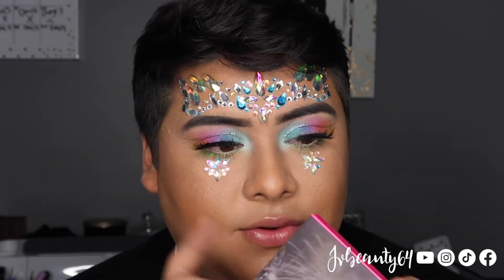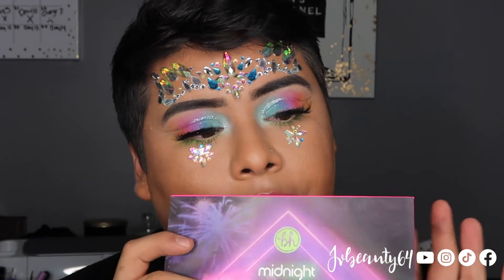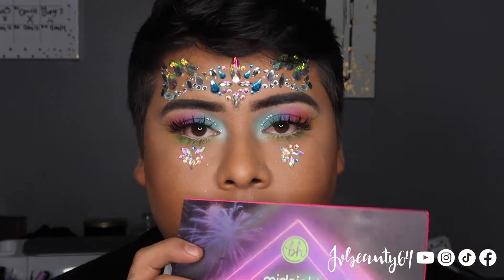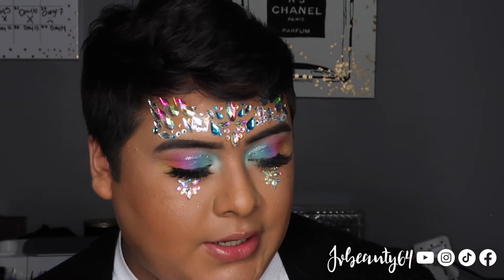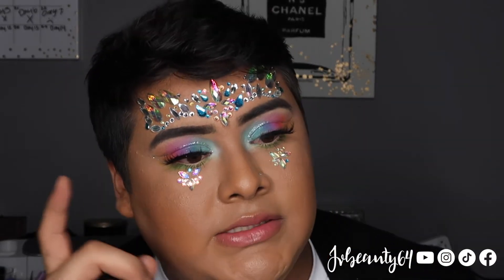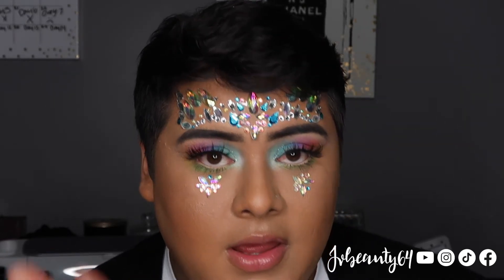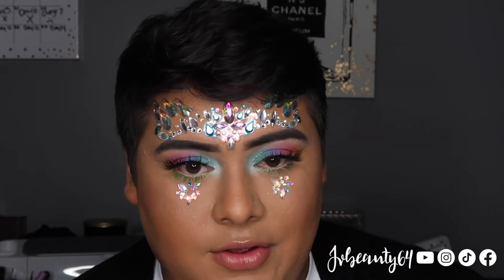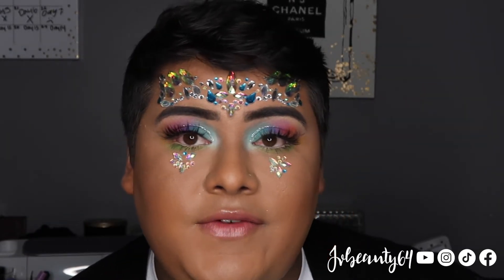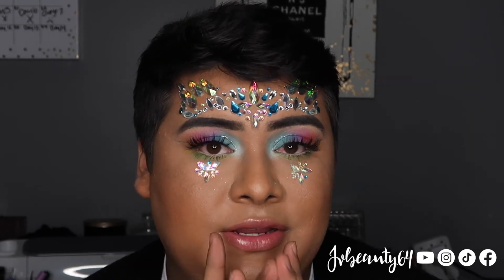Alright guys, so this is the final look. I did create this look with the BH Cosmetics Midnight Festival palette. If you guys would like to purchase this palette I will link it down below. I do have these gems also that I purchased from Amazon, which I can link down below as well as the lashes — everything that I used today in the video will be linked down below. So if you guys liked this video please give it a thumbs up, go ahead and share and subscribe. Leave a comment down below if you guys want to see any other videos, and follow me on all social media — YouTube, Instagram, TikTok, and Facebook — all under jvv64.